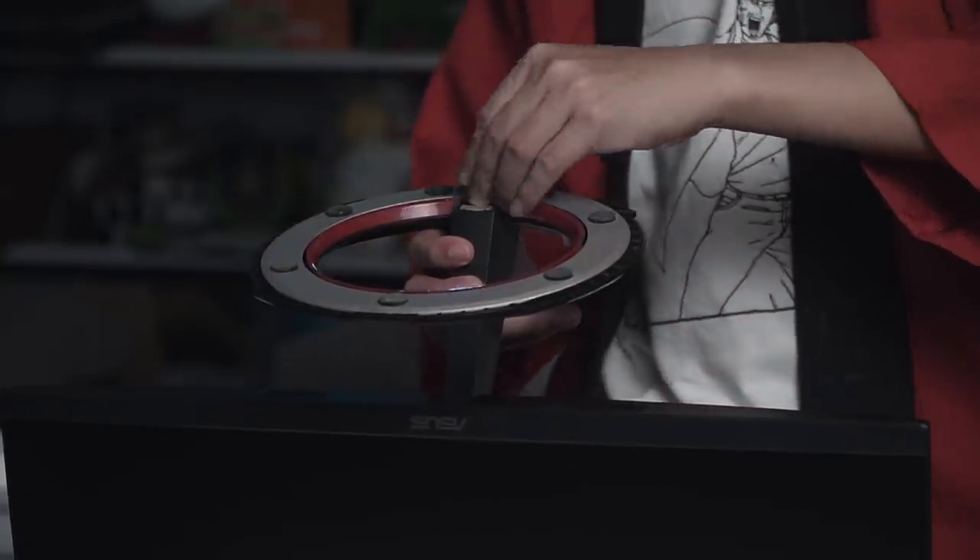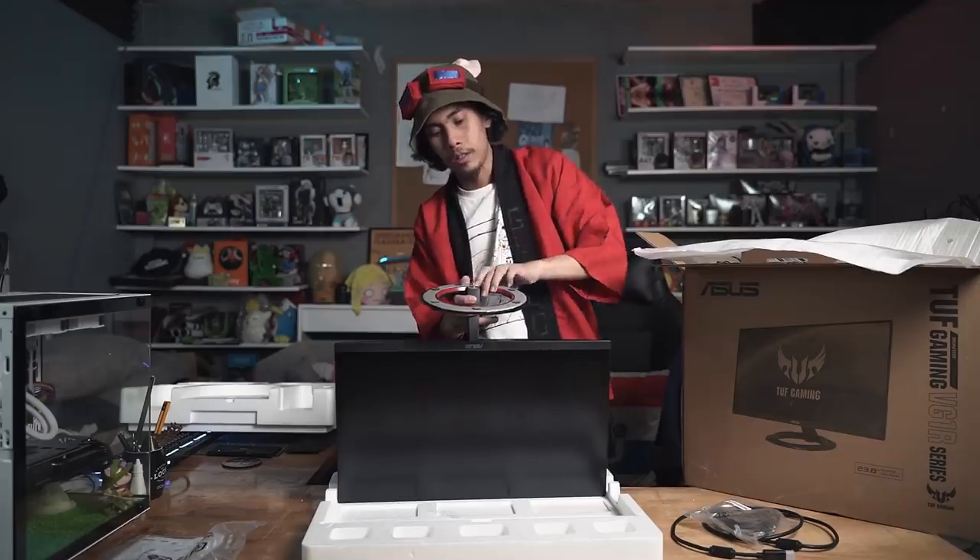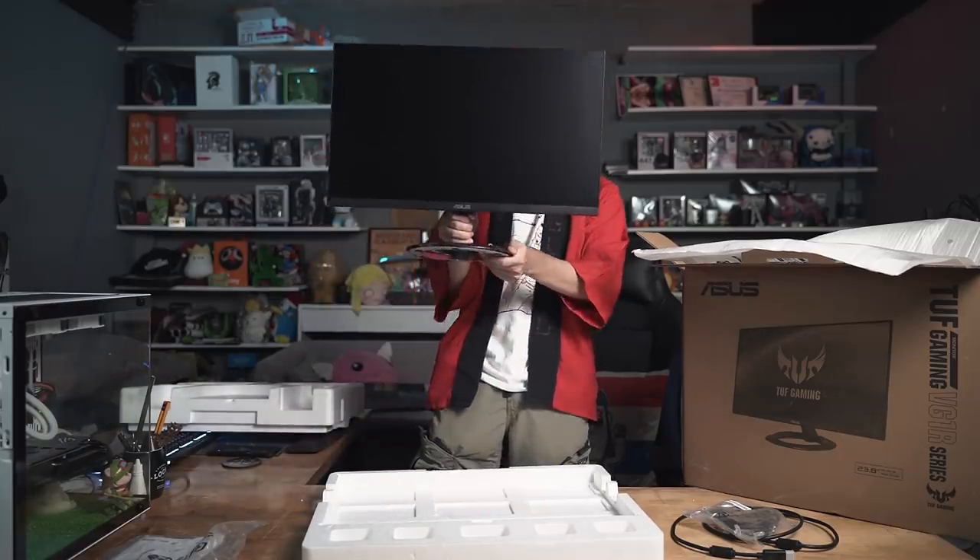Just lay the monitor on the styrofoam. The stand is very easy to connect — there's a screw underneath it. And voila, you now have your monitor.